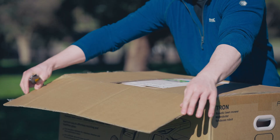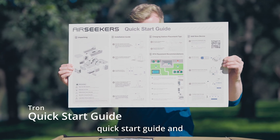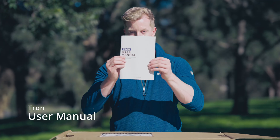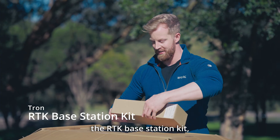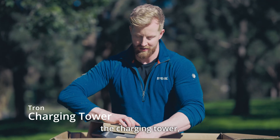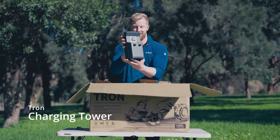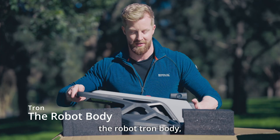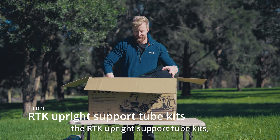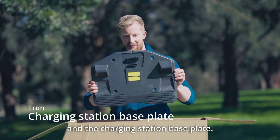First, we open the box. The main components include a quick start guide and quick installation guide, a user manual, the RTK base station kit, the charging tower, the Robotron body, the RTK upright support tube kits, and the charging station base plate.